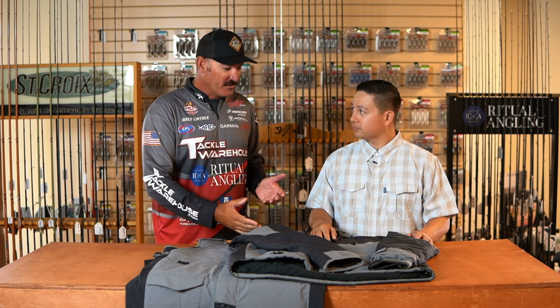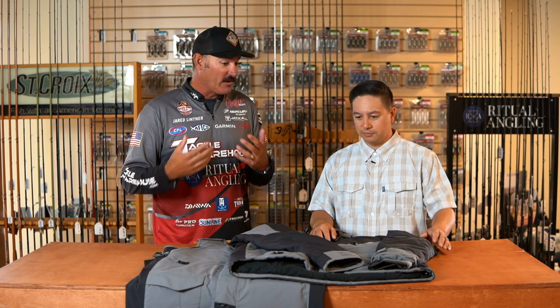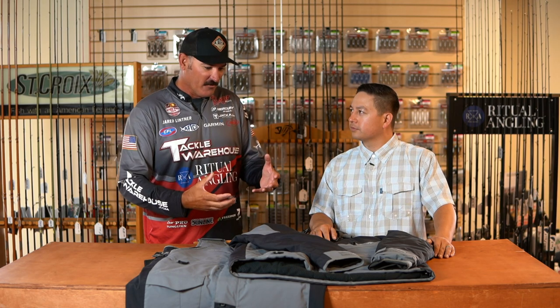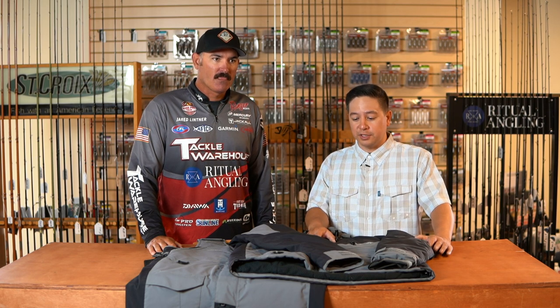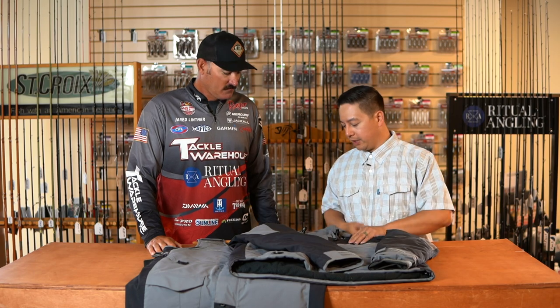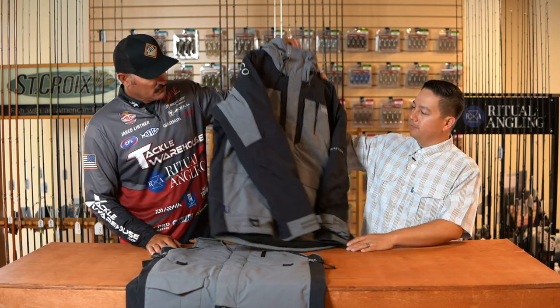So I notice here this is a Hydronaut. It's actually one of my favorite rain suits I've worn in really cold conditions here in California. This one looks like there's something more to it than the Hydronaut I currently have. Yeah, so this fall we have a whole series of insulated pieces. The Hydronaut is a great heavy-duty cold weather suit, but for guys up north that deal with real cold conditions or ice fishing, we have the insulated version available this fall.